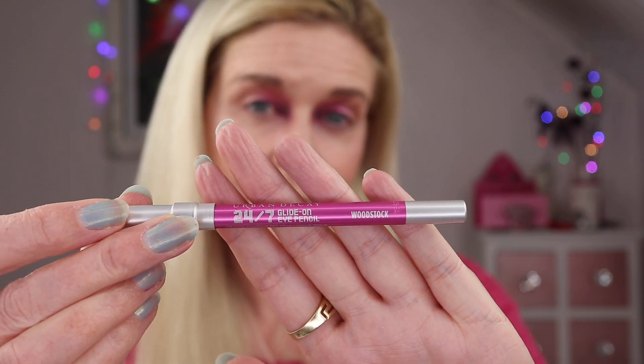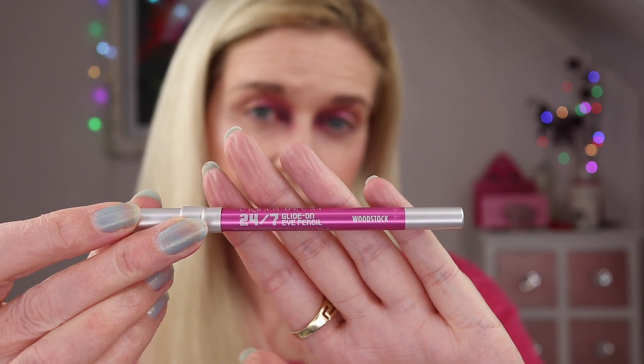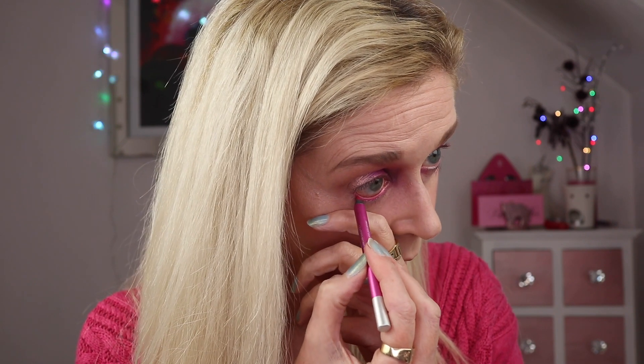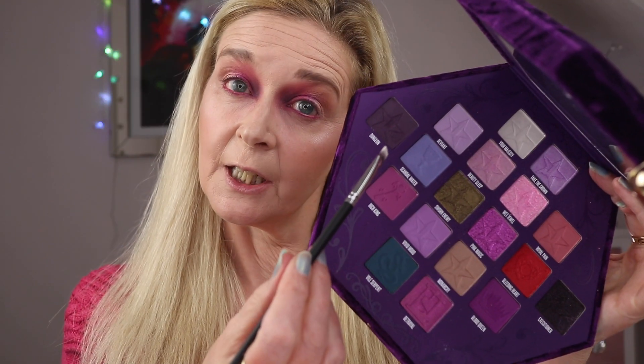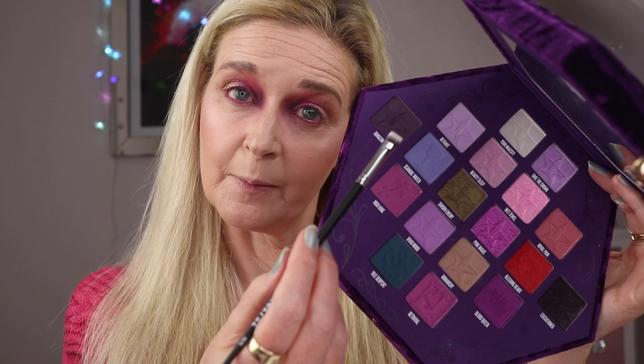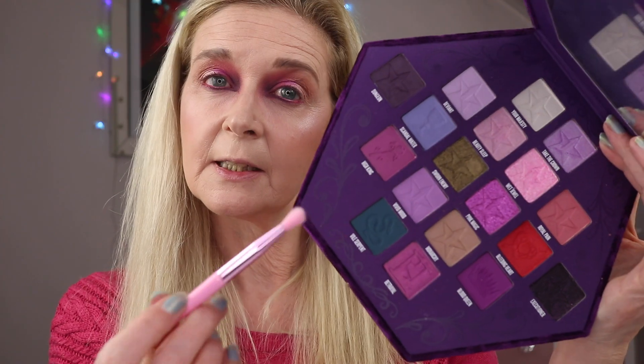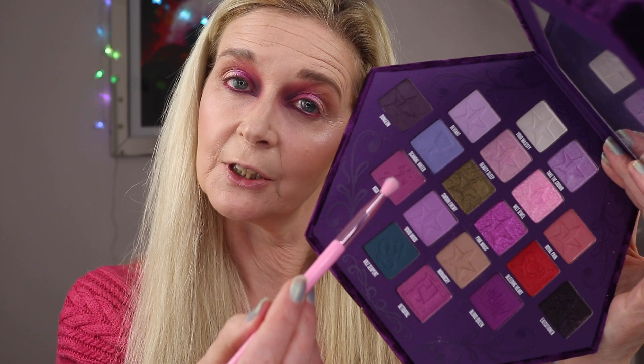For my waterline I'm going in with Woodstock by Urban Decay, one of the 24/7 liners. I'm going to use dungeon and a definer brush to set that pencil, doing that on the inner part as well — almost making a teardrop shape in that corner. Then I'm going to take hiking and buff that out on the lower lash line.